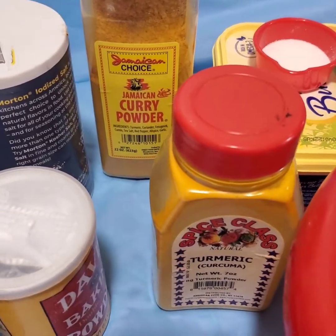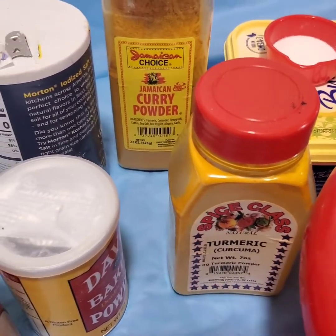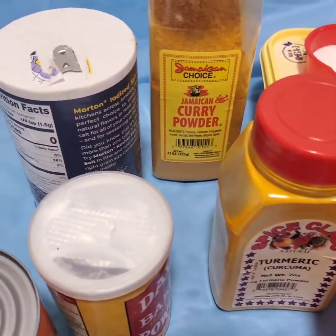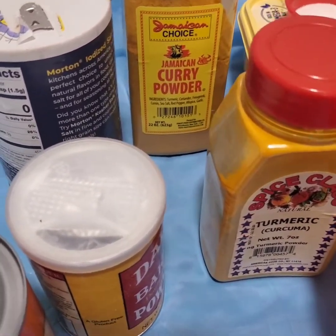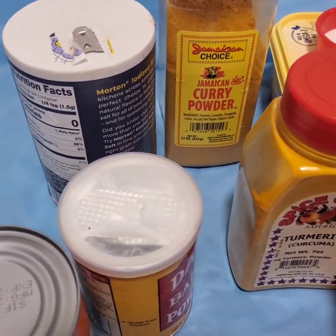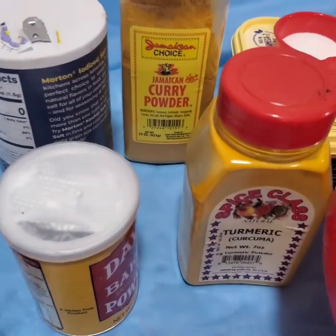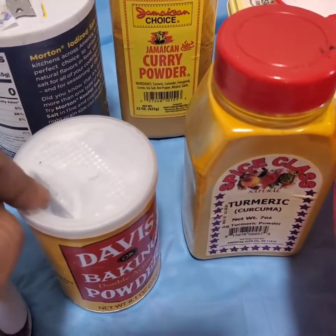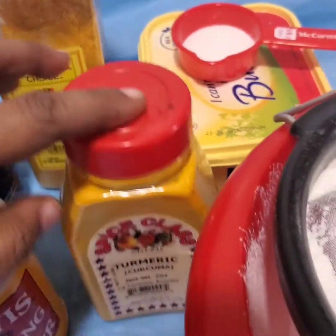I'm in the kitchen and I'm about to make some more patties. Somebody asked for the full recipe, so I'm gonna try my best to make a full video on how I make my patties. This time I'm gonna use a little bit of different ingredients to get a different tasting patty — probably working with some more crust. I'm going to try coconut milk to see if it helps with the crust, and I'll use a little bit of baking powder, which I did not use before.